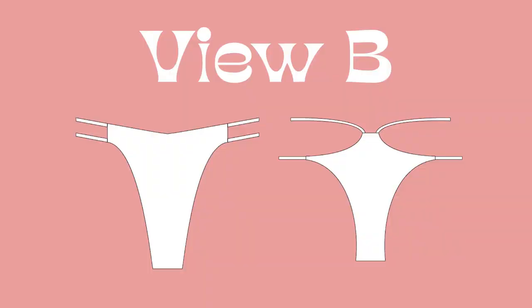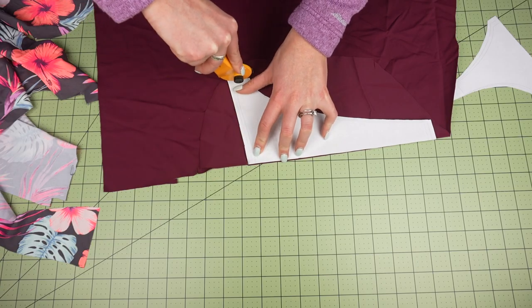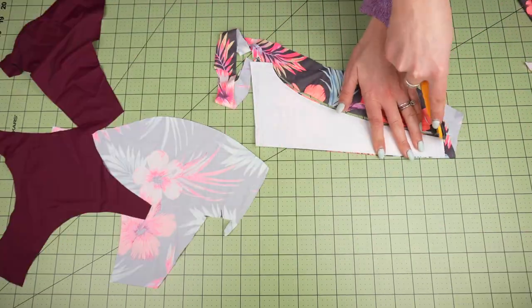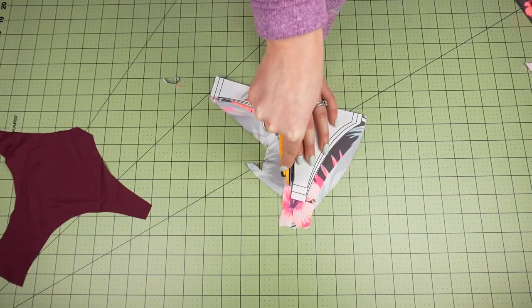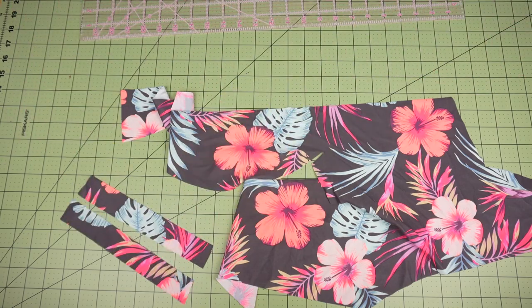Now we're moving on to the Presley bottoms in view B. I'm not going to be repeating everything from the first tutorial, so if you need additional help or tips, go back and watch that one. This version is also a lot easier to make because there aren't as many straps. Overall the directions are very similar — it just changes the placement of the straps. This pattern has two pieces, a front and a back, and we're going to cut two of each. For our straps we'll need to cut four, and the exact measurements are included inside the pattern.